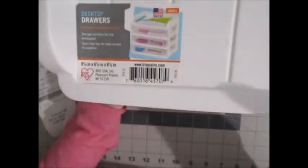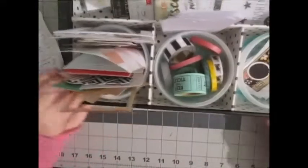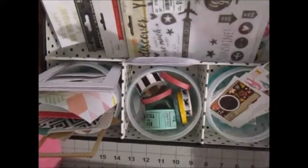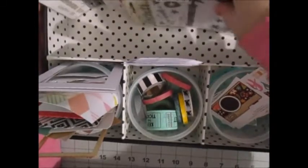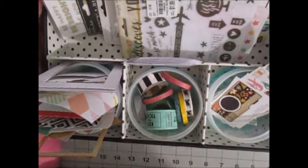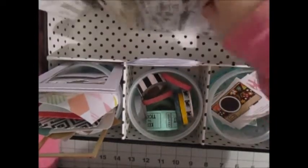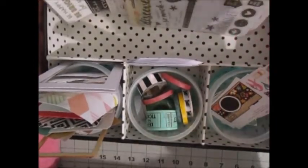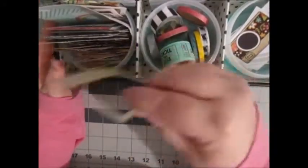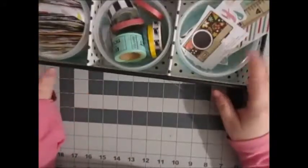Let me show you how I have my Project Life kit organized right now to give you an idea of a before and after. First off, I have this container which normally works for me. I'm not sure what I'm going to do with my stickers — it's not going to fit in either of those new containers. I also have these three cubbies here with ephemera, washi tape, and a sticker sheet cut apart.